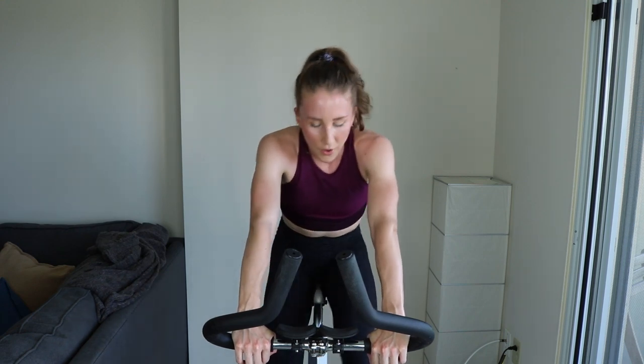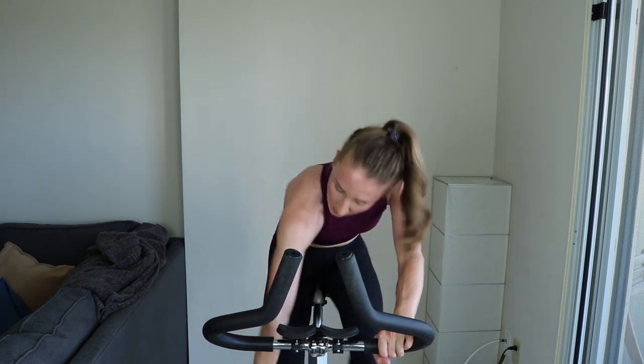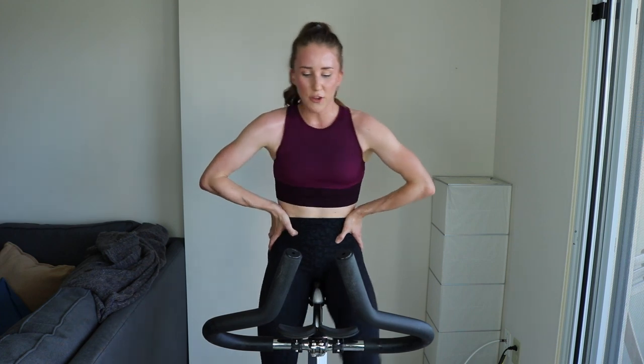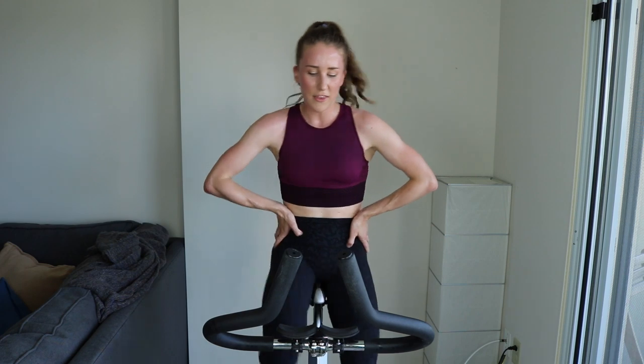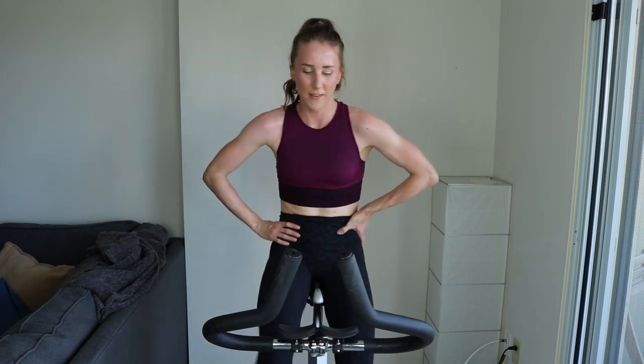One more minute of recovery. Really push yourself — it can still feel like a hill when you're standing, even though it's at moderate tension. Find the right tension for you, because we're doing hills together. Final 15 — here we go. Climb number five coming up. After this we'll be halfway. Five, two, one.